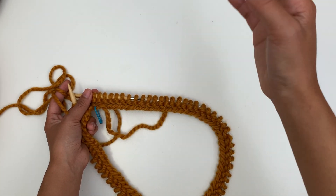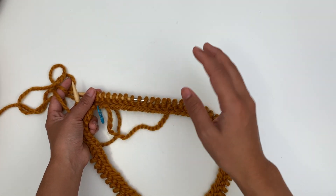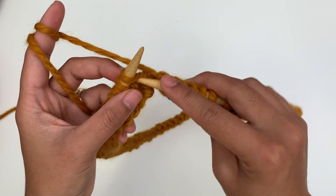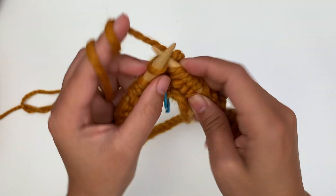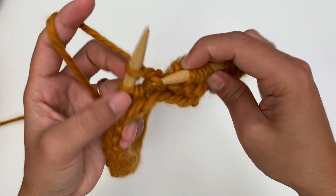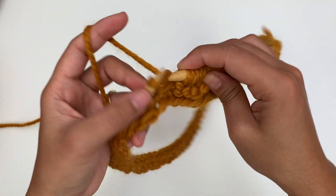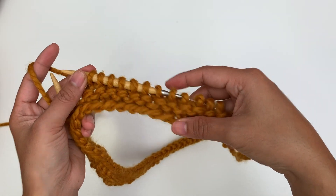You're gonna repeat that — next round knit, next round purl: knit, purl, knit, purl like that. I'm gonna show you a little bit on round 3. So round 3 we repeat round 1 — we're gonna knit. Easy peasy! I'm gonna keep repeating round 1 and round 2 until I have 36 rounds total, and I will be back.